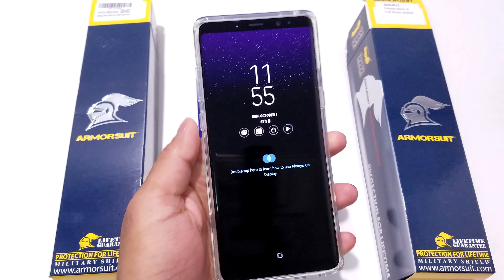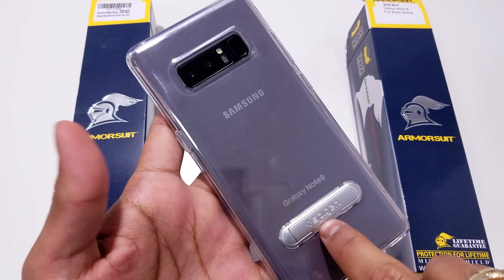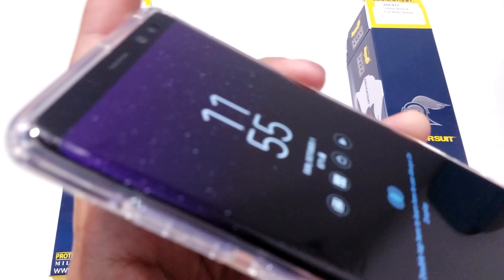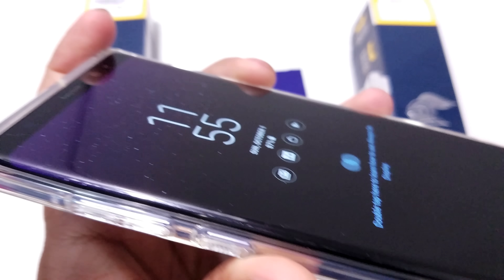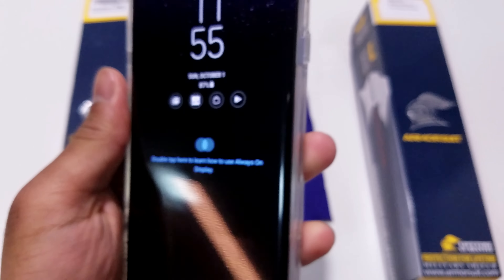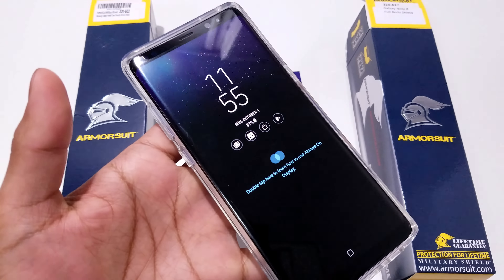Let's try it on with a bunch of different cases to see how they look with the screen protector applied. Starting with the Spigen Ultra Hybrid S case that has the kickstand on it — as you can see, the screen protector fits phenomenally well with this case, leaving that little bit of space at the edges so the case won't affect the screen protector at all.